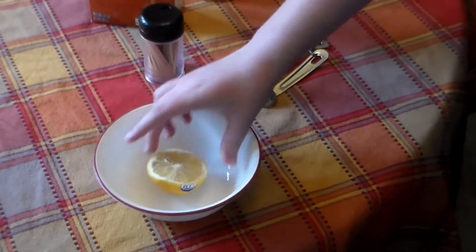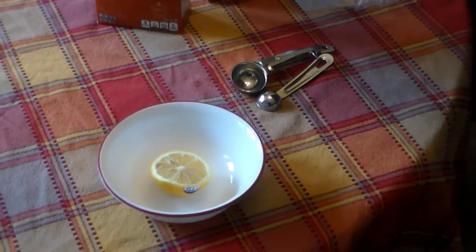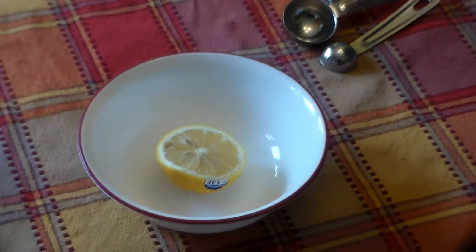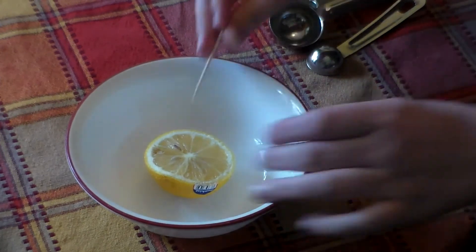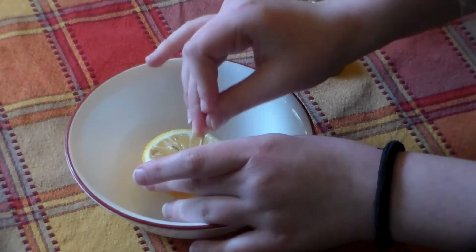Okay, so what you're going to do is put the lemon in open side up, and you're going to want to poke some holes in the lemon so that the juice comes up to the surface.